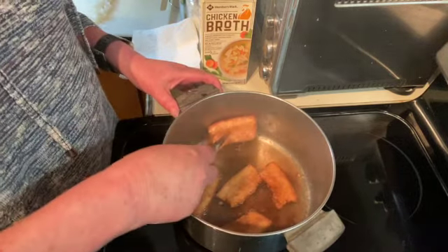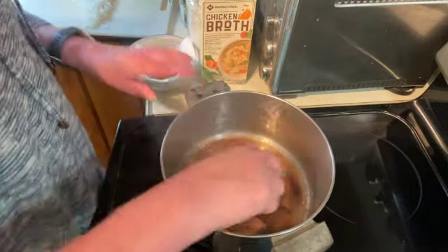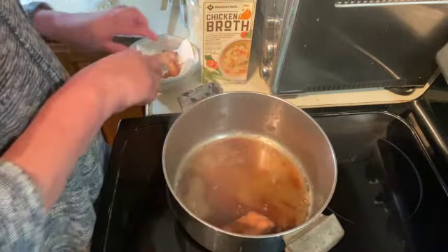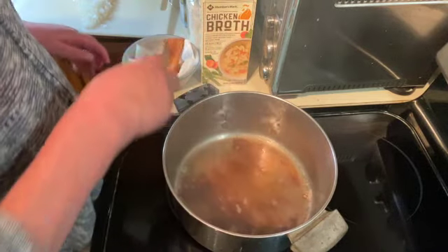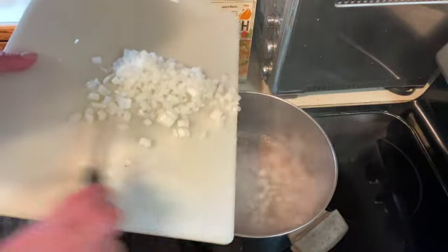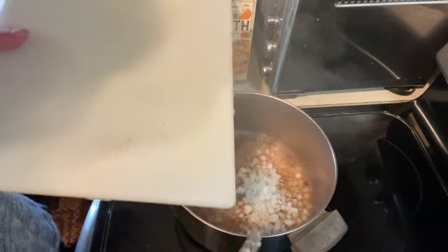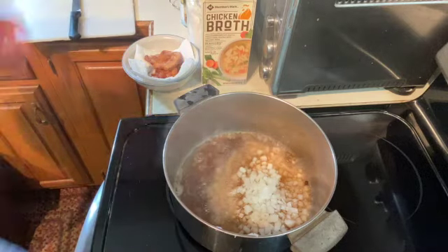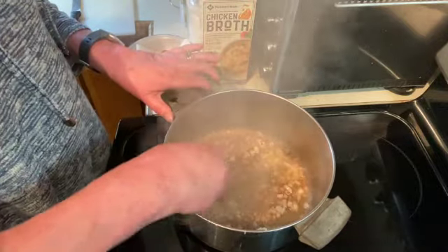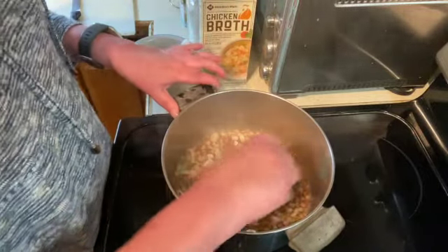Once you have your salt pork all browned, you want to remove that. And put your onions in.